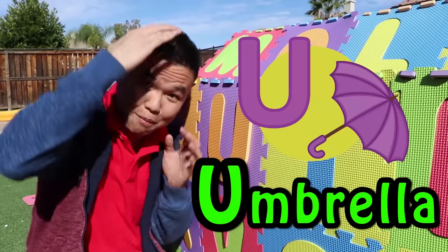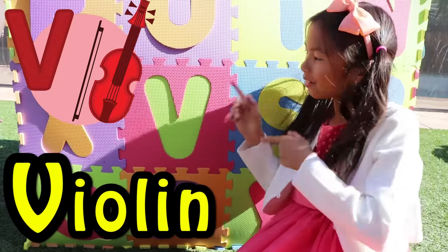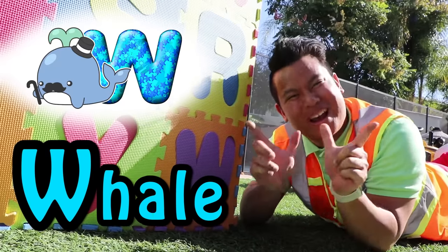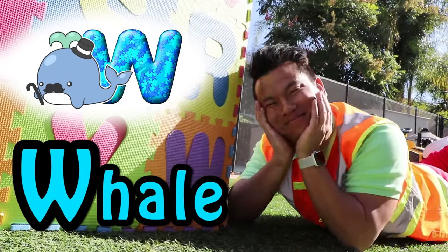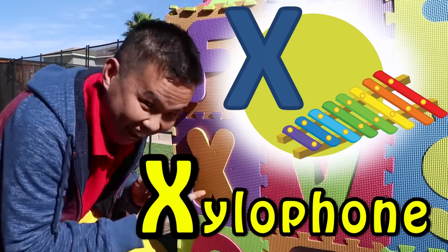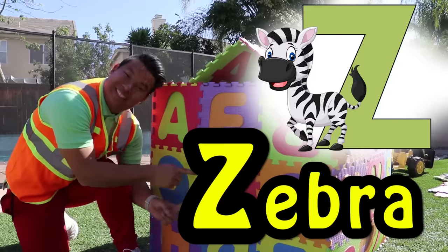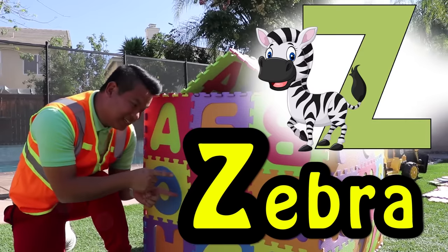U is for umbrella. U, umbrella. V is for violin. V, V, violin. W is for whale. W, W, whale. X is for xylophone. X, xylophone. Y is for yo-yo. Y, yo-yo. Z is for zebra. Z, Z, zebra.